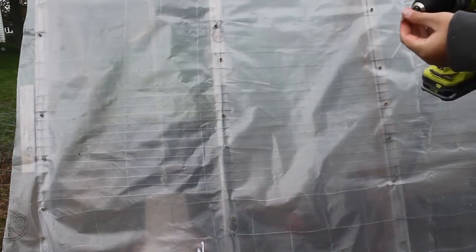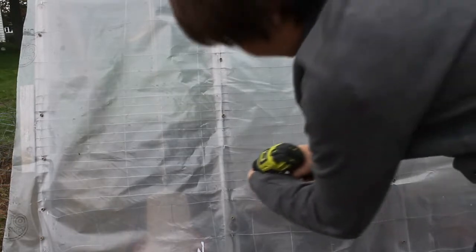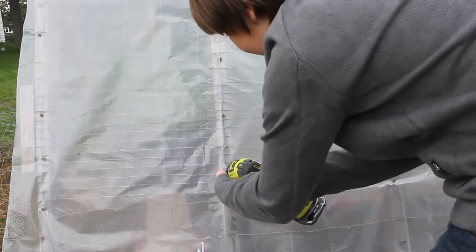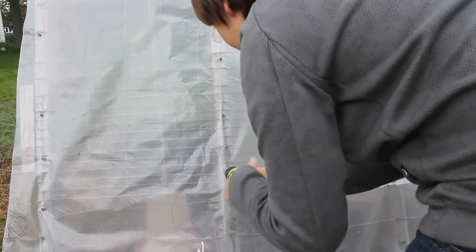I'm going to be putting in a few more screws today just to finish up the project, then I'll talk to you guys about how it's done.